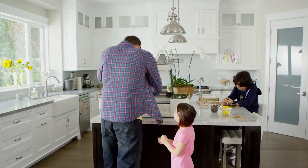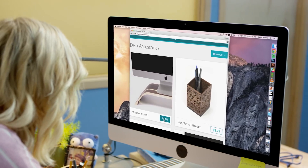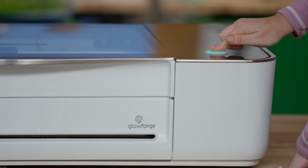Print from organic material like wood, leather, paper, cloth, even chocolate. Sometimes you don't want a design from scratch. Print from the Glowforge catalog. You can resize and personalize to make it perfect for you.